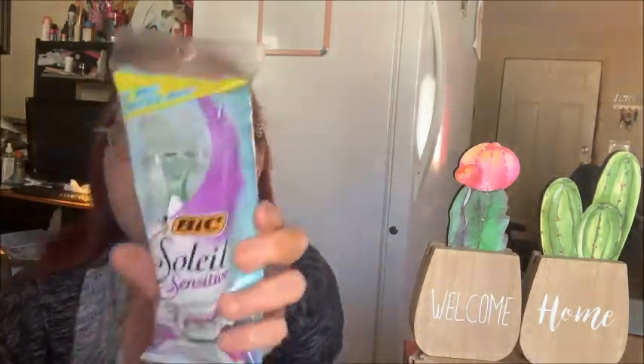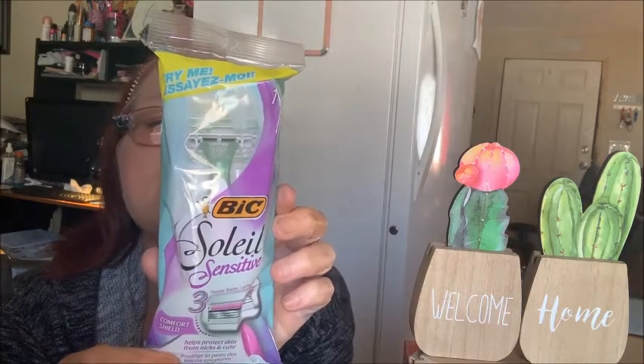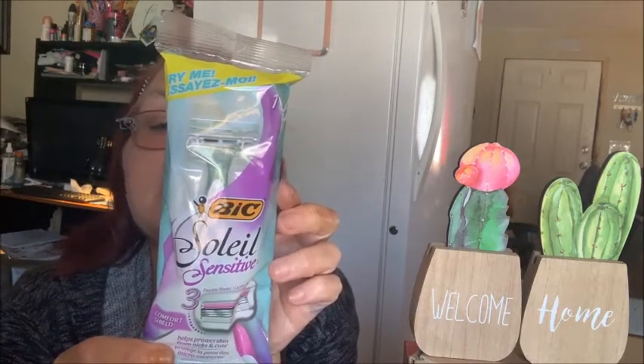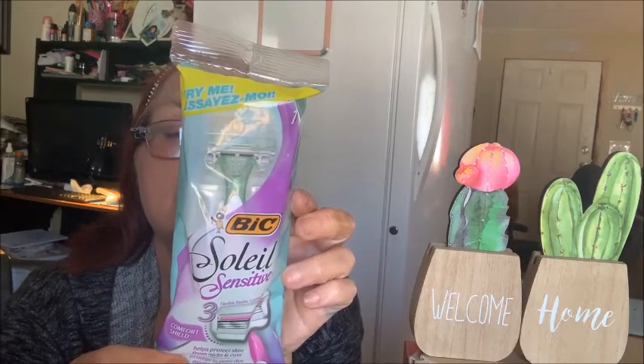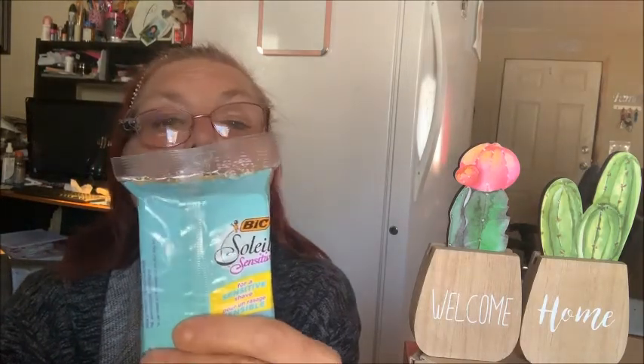So, let's pull that yellow paper and see what we have this time. First of all, we have some Bixolay sensitive razors with a comfort shield. There's one razor in here and it's a full-size razor. It says for a sensitive shave — glides across for silky smooth skin, and there's a soothing moisturizer strip rich with aloe vera. It helps protect skin from nicks and cuts. We shall see, because I'm a cutter — I cut my skin all the time.